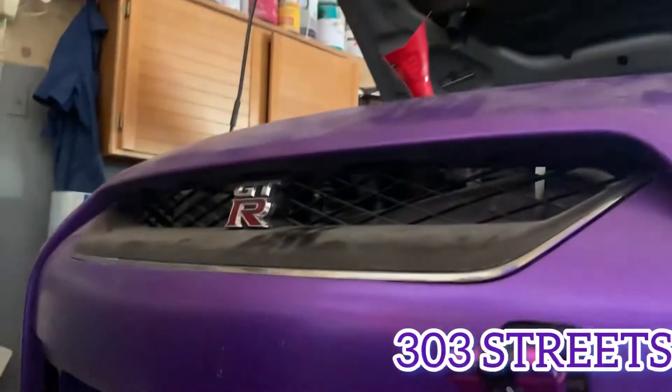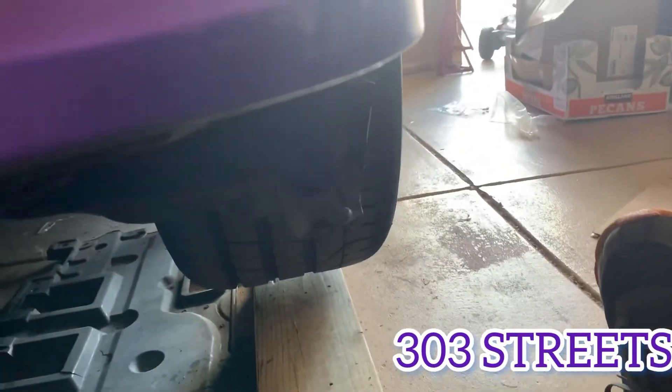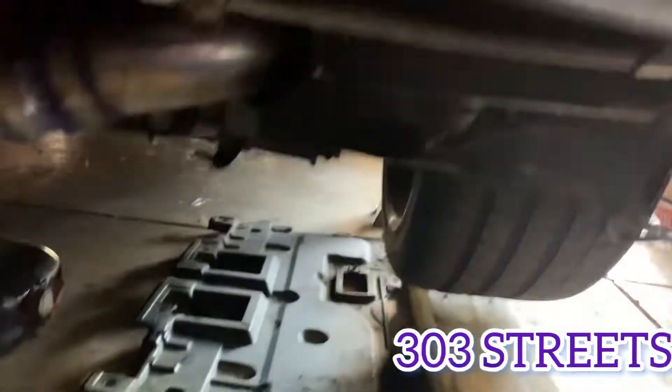What's going on YouTube? Welcome back to 303Streets. Today we're working on the GTR, doing an oil change, and I'm going to show you really quick how to do it, what you're going to need, and everything. So let's get down into the car because that's where you're going to have to start.